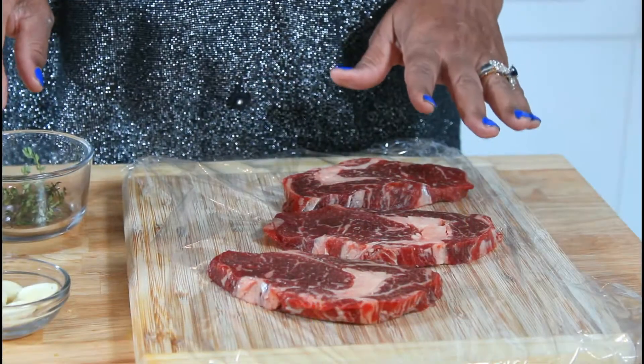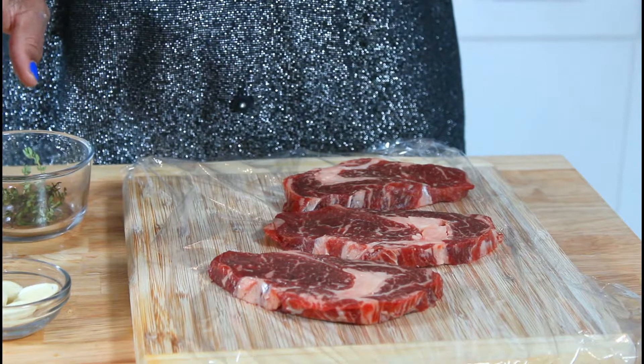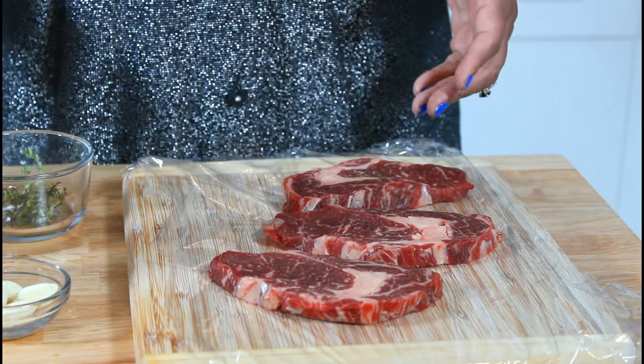For your meats, when you're ready to put it in a pan and grill it, you need to season it just before. You don't want to put salt and let it sit for a while.